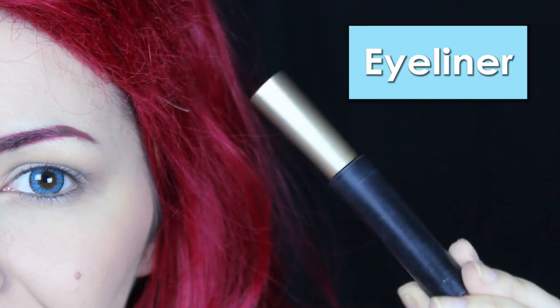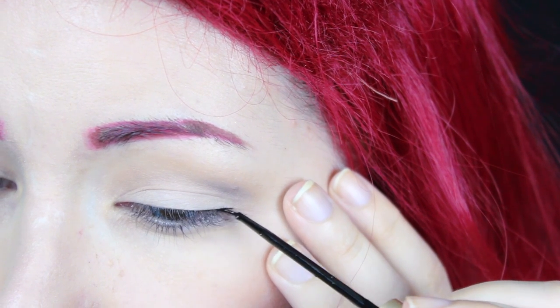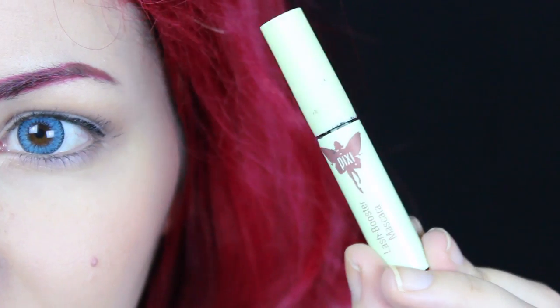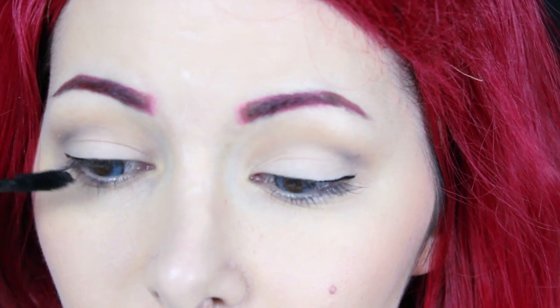Now I'm gonna line my eyes with this eyeliner, and I'm gonna apply mascara on my upper and bottom lashes — and the eye makeup is done. If you want, you can add some falsies to make the eyes more intense, but this is completely optional.